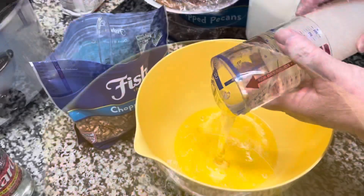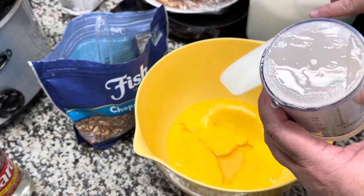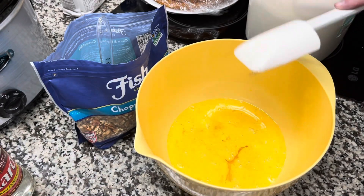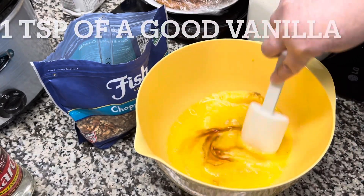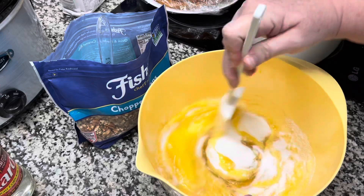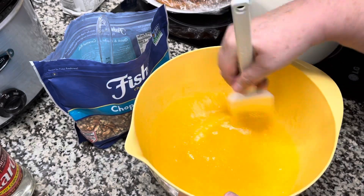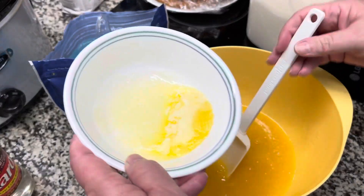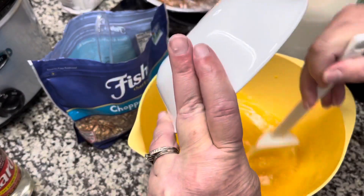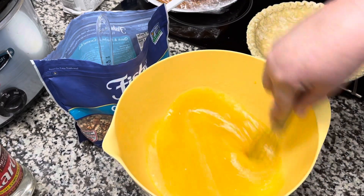Then we're going to add the Karo syrup after we've beaten the eggs. I use a sliding push measuring cup to get out all of that sticky corn syrup — those push-style cups are awesome for peanut butter, shortening, or anything sticky or solid. Add one teaspoon of vanilla and mix that in, then add three-fourths cup of regular sugar. We then add the butter — you don't want to add warm or hot butter directly to the eggs, which is why we mixed everything with the sugar first.